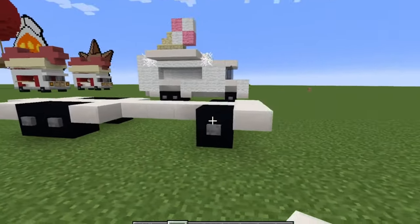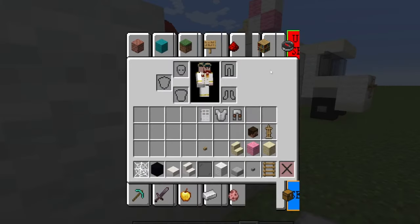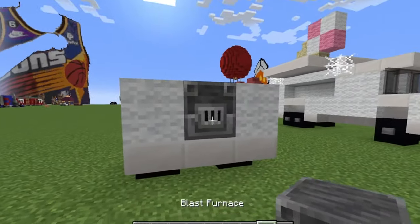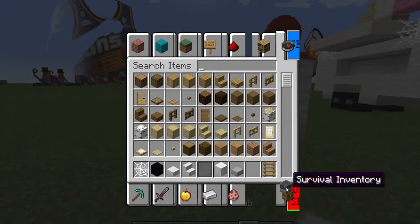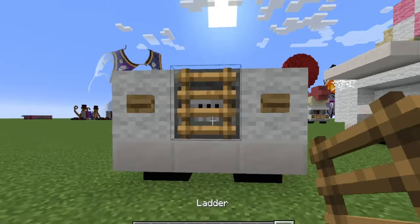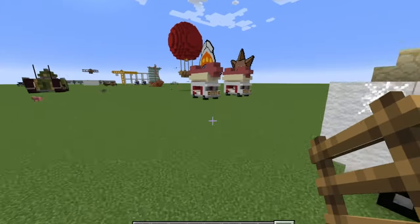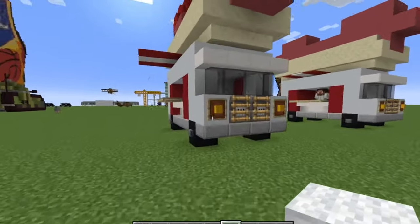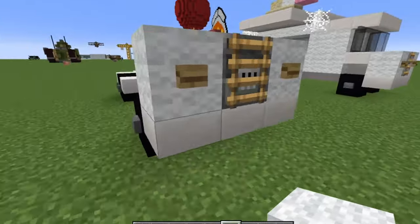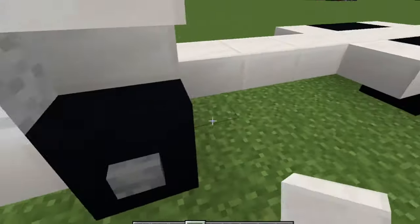That's the first layer. Then take your white wool and do one on either side, and a double smooth stone slab in the middle. You could also use a blast furnace because it looks like an engine — it really just depends on what you want. On the front, put a button on either side and a ladder in the middle. I also like to use item frames with blocks in them to make them look like lights. Then get quartz stairs and do them upside down on every single wheel.